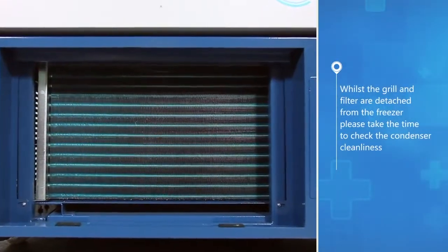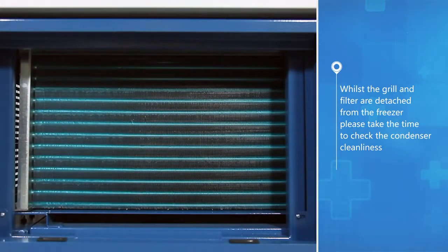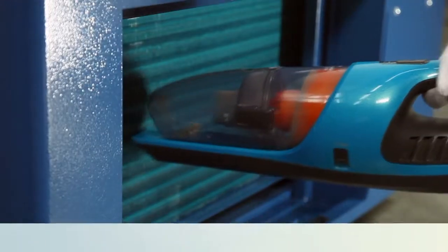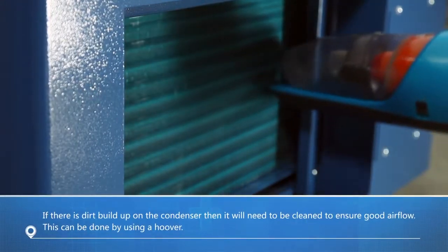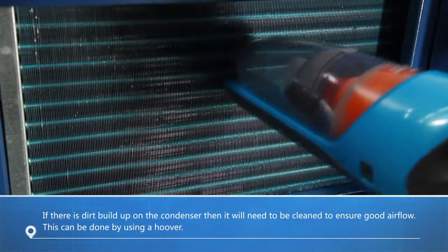Whilst the grill and filter are detached from the freezer, please take the time to check the condenser cleanliness. If there is dirt buildup on the condenser, it will need to be cleaned to ensure good airflow.